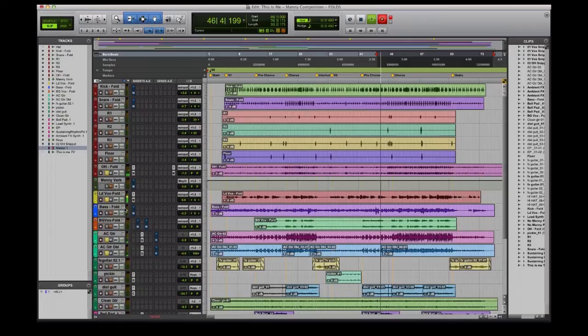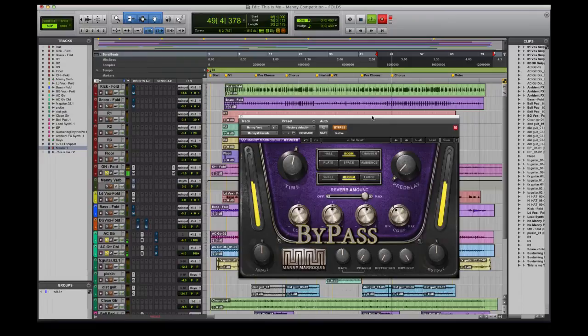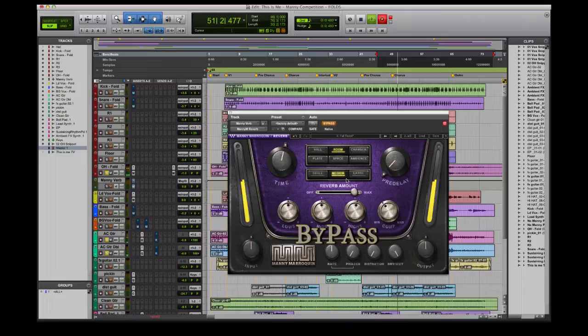Another thing I like to do on the overheads to add dimension is add a little bit of artificial room dimension to them, and the Reverb Unit plugin that comes in the series does an excellent job at that. I'll bring in the plugin in bypass mode — I've already dialed up a quick setting for a medium room, just to extend the drum overheads a little bit more. I'll bring it in to give it more dimension, and that's how you can give your overheads some dimension and a little more attitude.